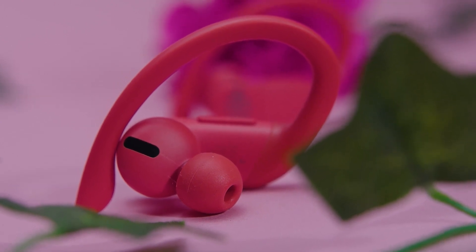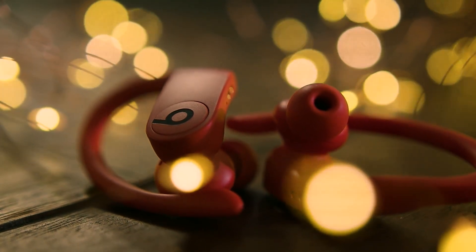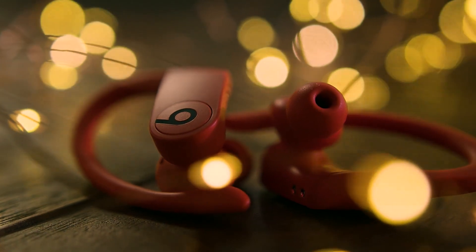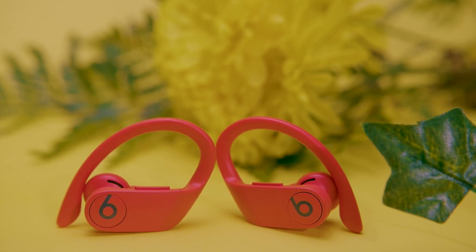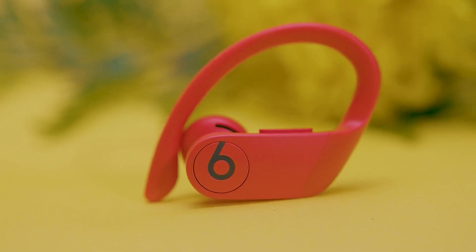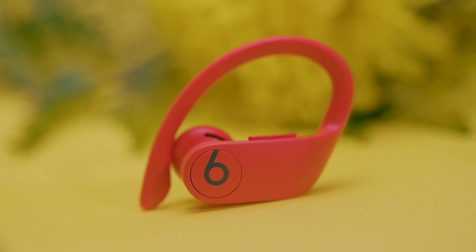The control scheme is intuitive and well laid out. The Beats logo is a multi-purpose button that provides crucial functionalities: a single press plays or pauses the audio or manages calls, a double press skips forward, and a triple press skips backwards. Both buds can register your commands, and each one has a volume rocker so you can conveniently control playback in either hand. A long press activates your voice assistant, and they support Siri voice actuation for hands-free control, although not on Android.